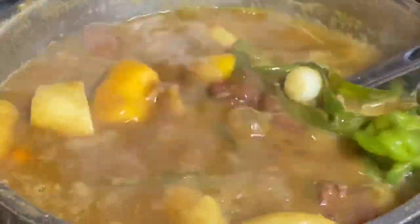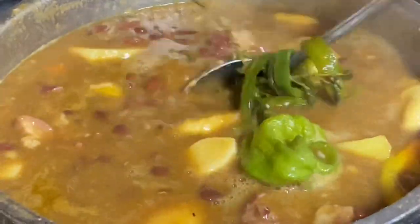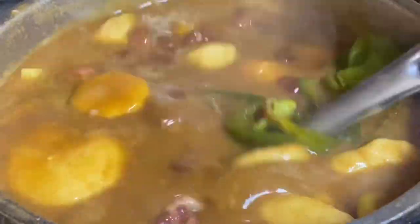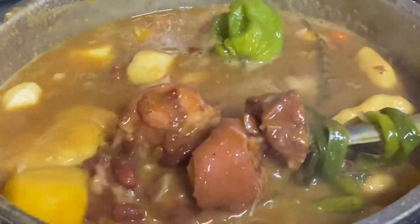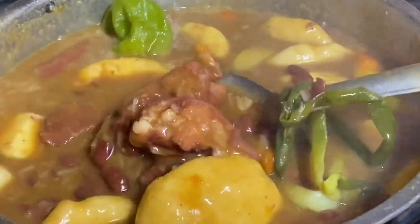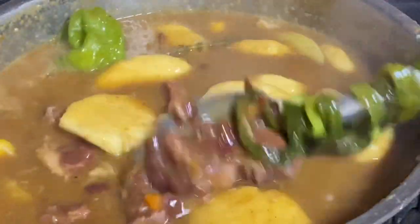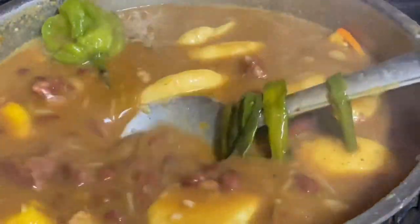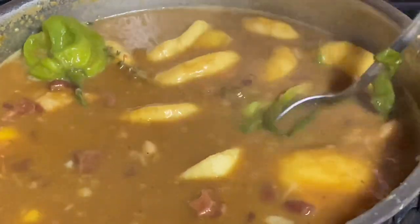Soup is ready — it is ready! The flavor from the whole green scotch bonnet pepper, the flavor from the scallion and thyme, the flavor from the salted meat — oh my goodness, it's thick, it's rich, it's delicious. Just serve yourself a bowl and give God thanks. Thank you so very much for watching.